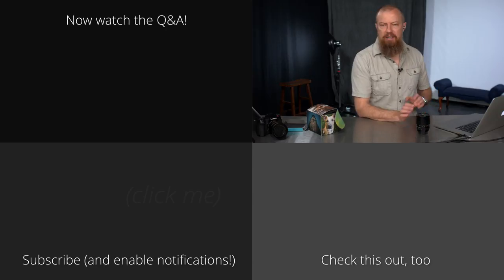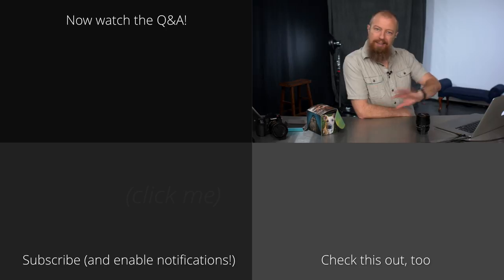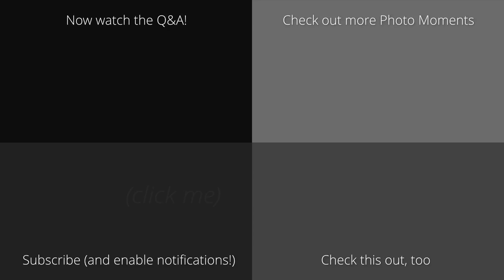That, my friends, is that. The show is wrapped up, and it's time to move on to the Q&A. If you have any questions — about this or anything else — your chance to ask is right now.